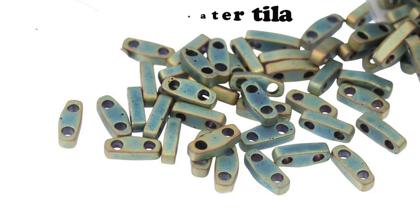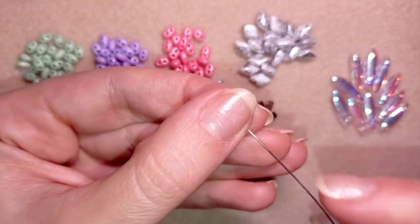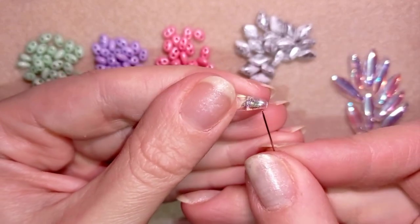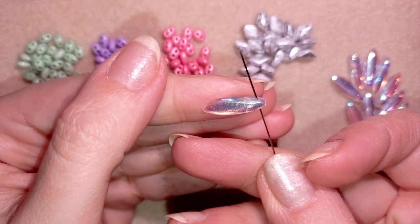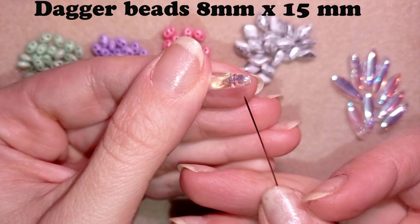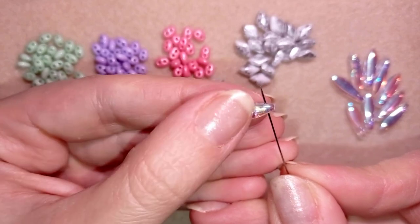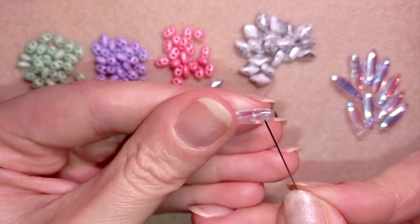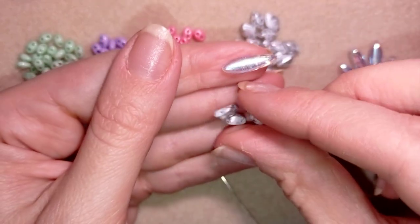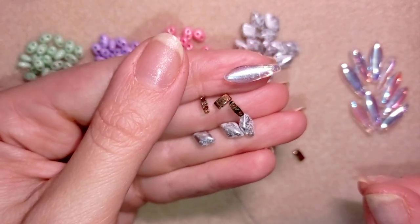Tila beads are good for bezeling, bracelets, and different other designs. The last one, which is probably the most interesting, is the dagger bead — good for necklaces, but I also have an earring tutorial with this bead. They were sent to me by my friends from Beading School by Erika Sandor, and you can see the tutorial and the link to their winter collection in the description.